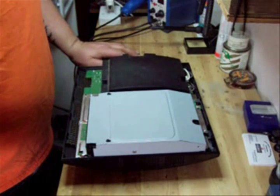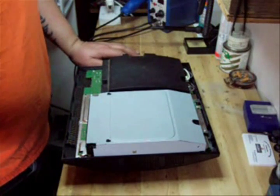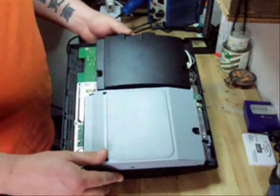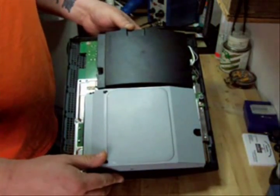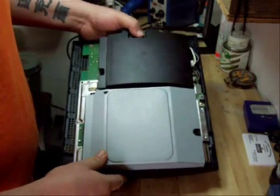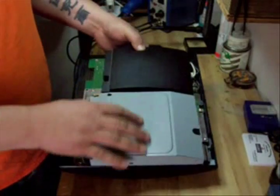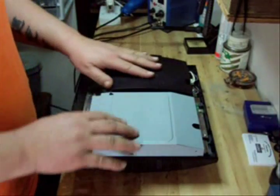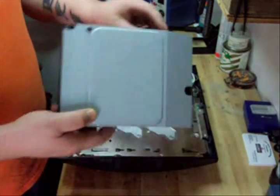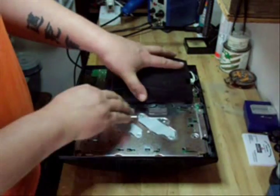Hi, Scott here from PimpMyPS3 with another tutorial video for you. This one is going to cover the newer style 40GB, 80GB, 120GB, 160GB, and so on — anything with the black power supply. We already made it up to this far in the previous video for the disassembly, where we actually took the Blu-ray drive out and we took the power supply out.